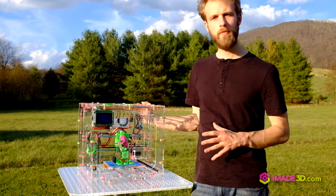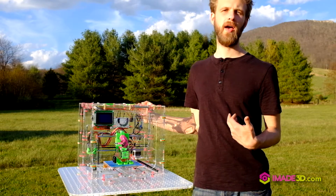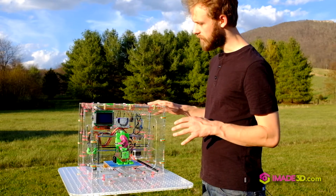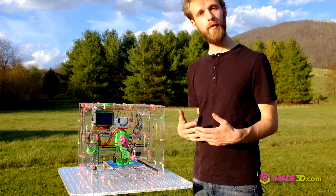No matter what mistake you may make, there's no fear in that, because you don't spend any time on fixing that mistake — you just try it again right away. It also makes it very fast and easy to fix, maintain, or upgrade.